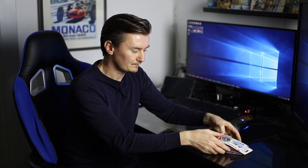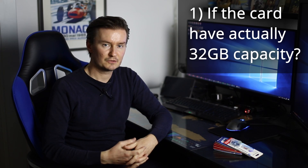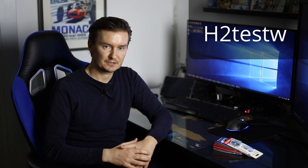I bought a bunch of memory cards from AliExpress — actually nine memory cards. Today I'm going to test them and answer two questions. The first is whether the memory card is a real 32GB card, because there are fake ones where only the first four or eight gigabytes can be written and read, but all the rest is not readable. I have software which writes 32GB of data on the memory card and then reads it back. If writing and reading is successful, then the memory card is real and the whole 32GB can be written and read.